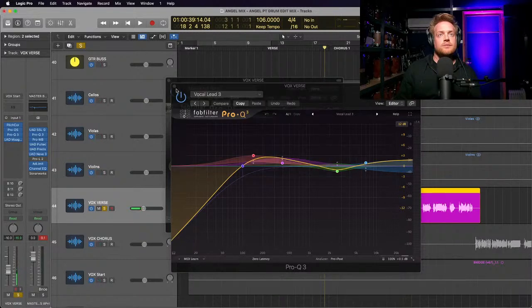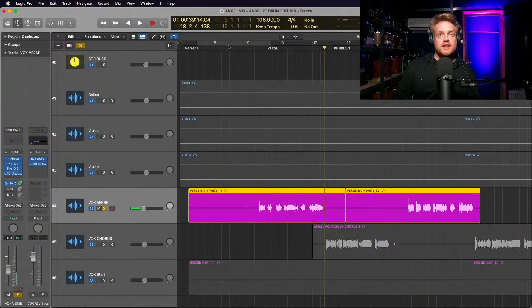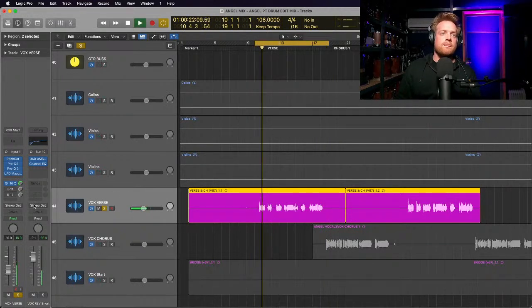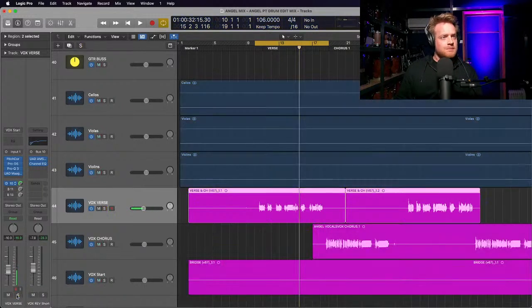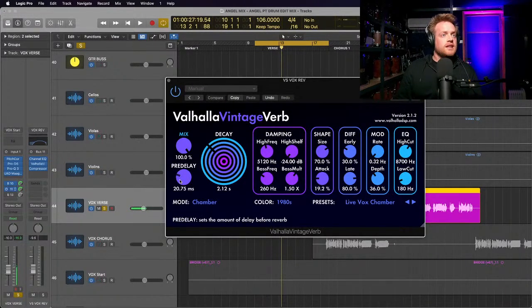The first vocal bus is a short reverb - just to give the vocal a little bit of thickness and weight. It might be a bit too much on its own but let's listen to it in the mix. You'll notice a significant drop in volume because I've got a parallel vocal bus going as well. The next reverb bus is a longer reverb using Valhalla - this thing just sounds great, it's my favorite vocal plugin.